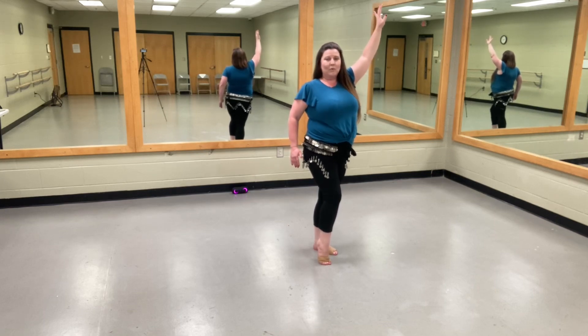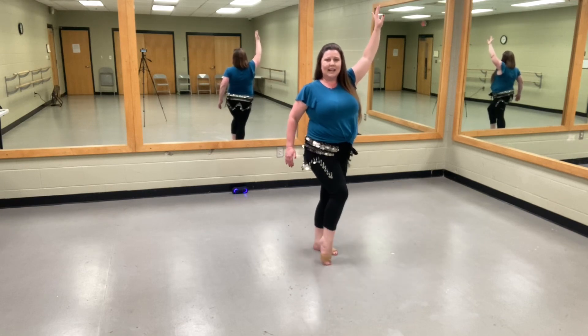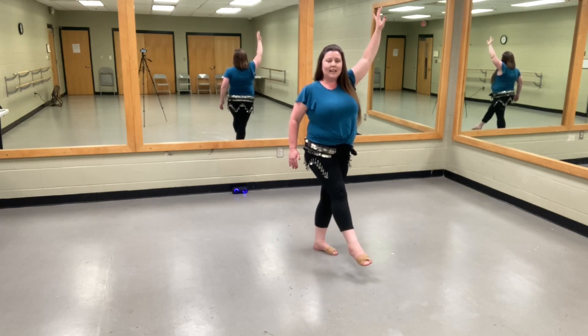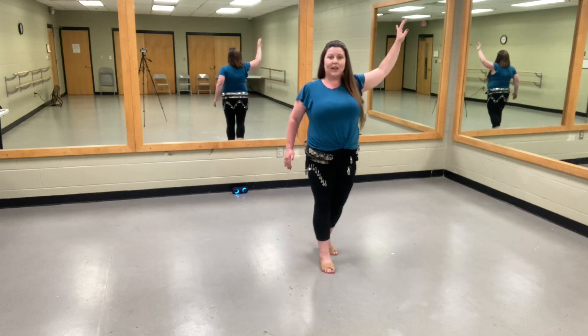With the last one, we've got 1, 2, 3, 4, 5, 6, 7, 8 — we're ending on a release. And that's okay because the first part of the next step, we're just going to step down with that right foot.